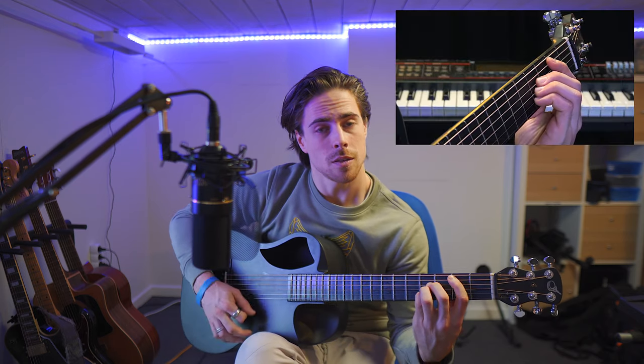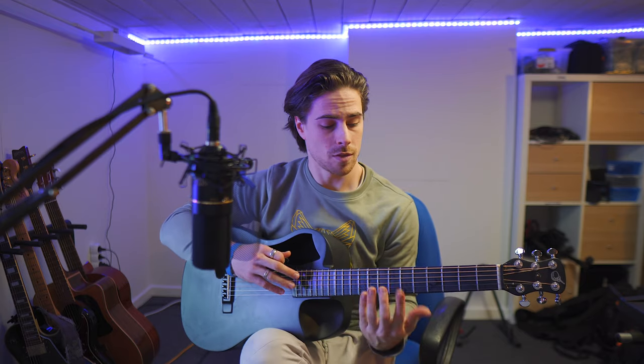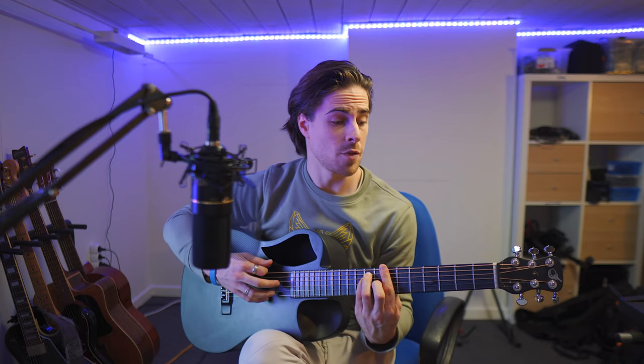I find this easier than the other position to play cleanly, purely because of the position of the other three fingers, so I prefer it here. If you prefer the other one, it's all the same — in difficulty they're similar, whereas with the A chord last week the most common way was definitely the easier way to play it.